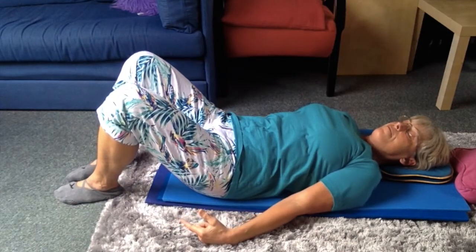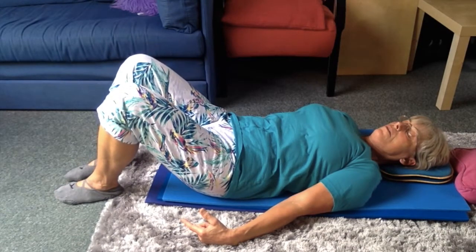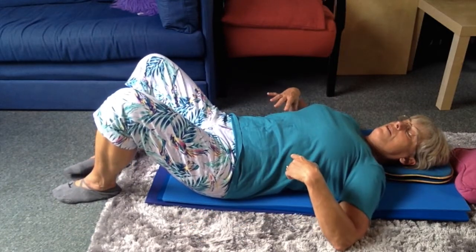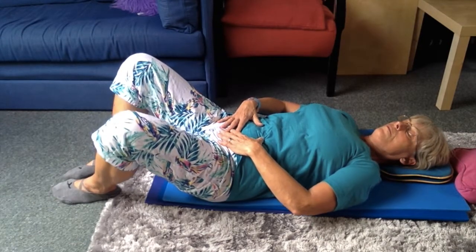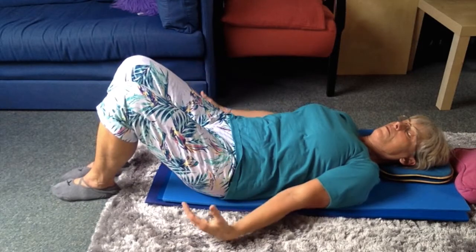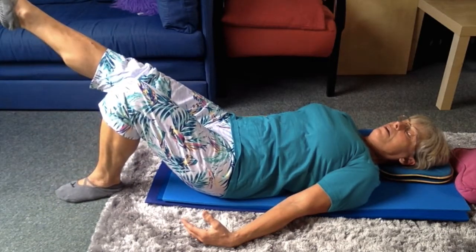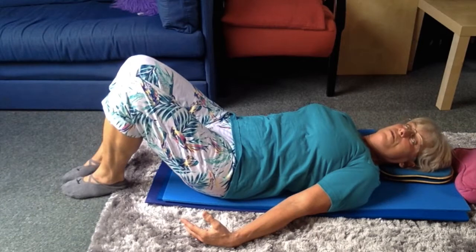Don't spill that — test yourself. Breathe into the ribs, holding the pelvis level. Extend alternate legs, keeping the foot on the floor light.